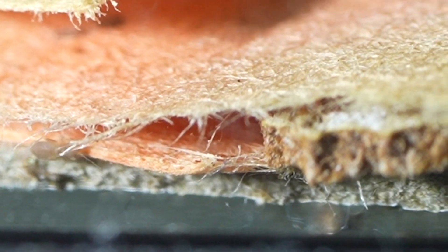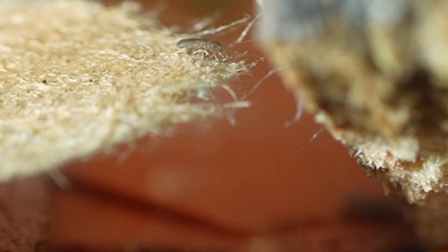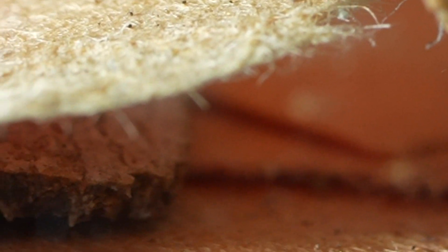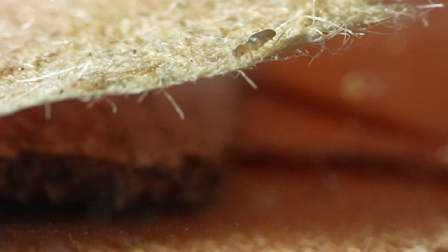Either way, just to see if this would happen again, we took another habitat that had Polistes metricus wasps in it, and we introduced to that habitat unheat-treated old wasp nests again, along with some unheat-treated tree bark sticks and things like that.